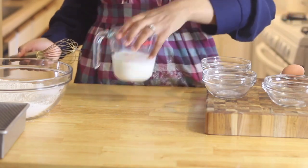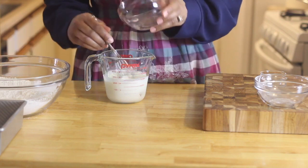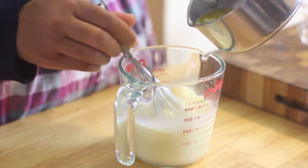Now I'm going to get my wet ingredients ready. Starting with a cup of milk, I'm going to go ahead and add one egg, and then our melted butter.